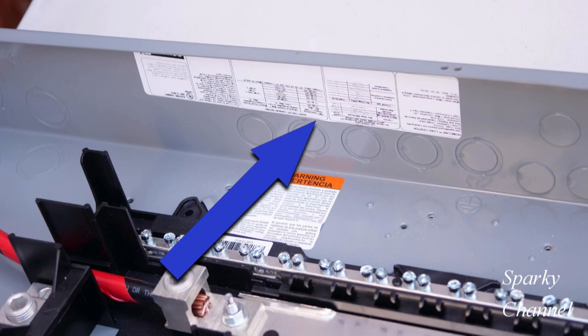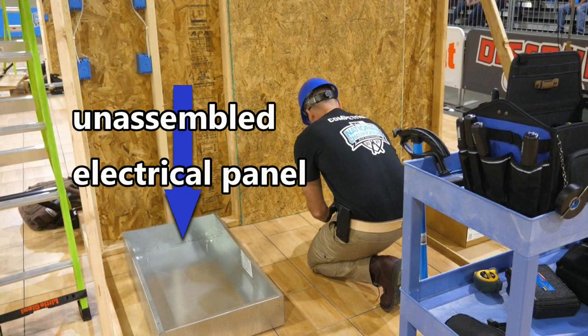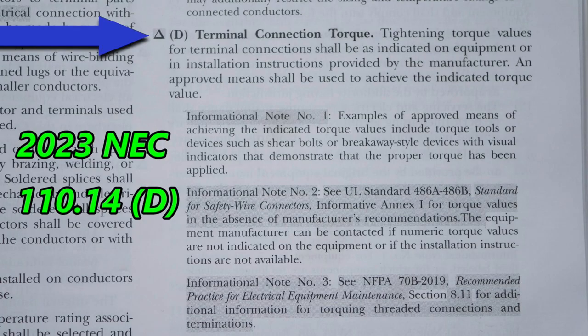Hi, this is Bill for Sparky Channel. Today I'd like to show you how to find torquing specifications for electrical panels, unassembled electrical panels that you would add the guts to, and how to find the torquing specifications for electrical breakers. I'd also like to go over the new changes for terminal connection torque in the 2023 NEC code, including how to find the correct torque specifications when you can't find it on the equipment.